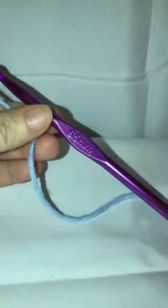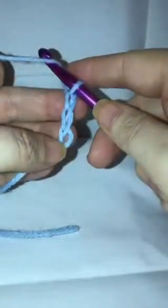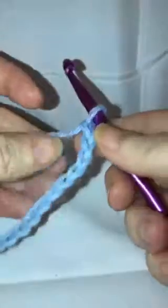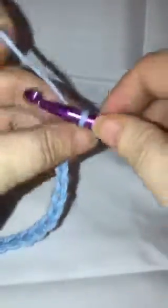We're going to start with a slipknot and do a chain. For this pattern stitch you use a multiple of three. I'm going to do three times seven, so that'll give me 21 chain stitches. You could do 18, 24, and so on, but for this one I'm going with 21. Then you add three more: one, two, and three.